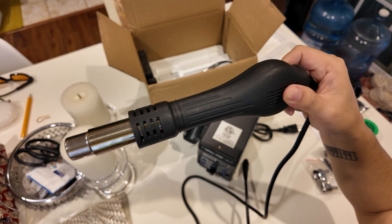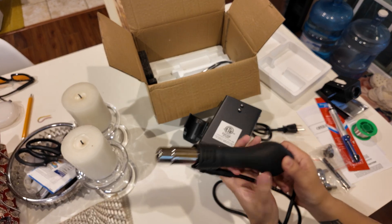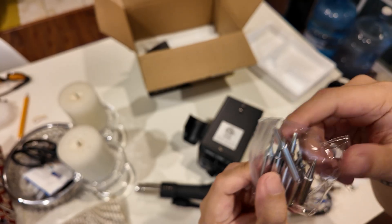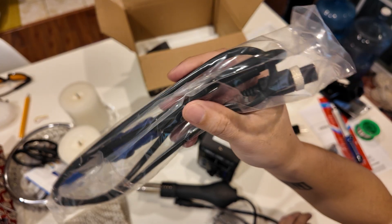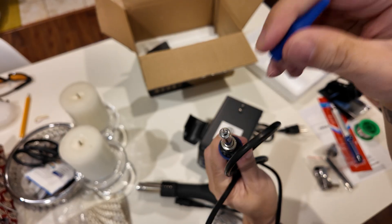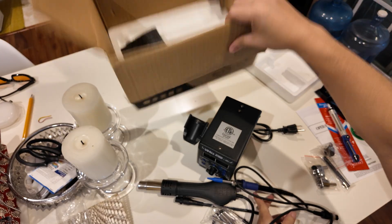Here's the hot air gun with the attachment that connects to the box. It comes with a bunch of soldering iron tips as well. And here's the soldering iron. That's it for the box — the box is empty now.